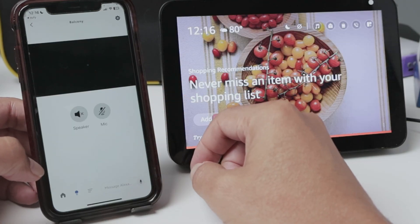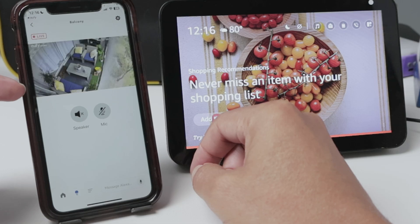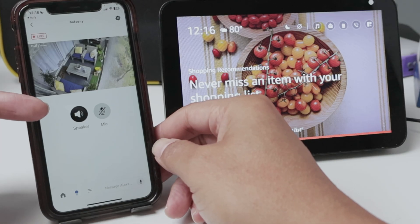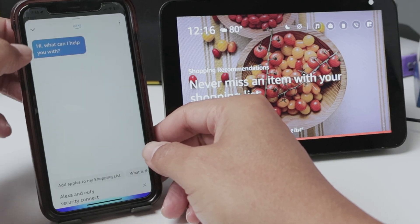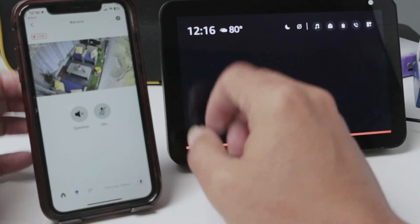So now here I can see the camera directly in the Alexa app. I can even enable the speaker and the microphone, and I'm good to go.